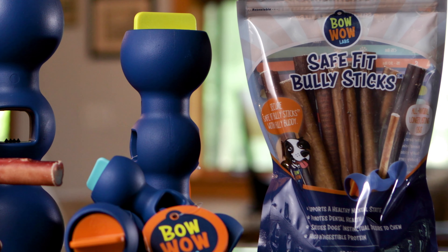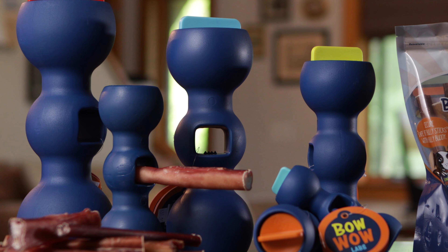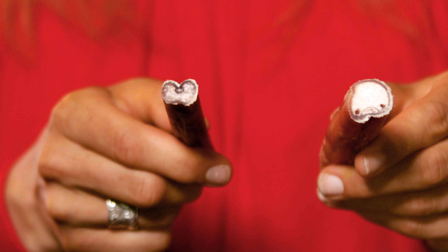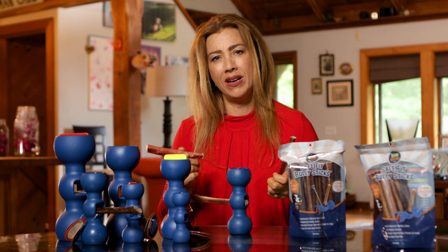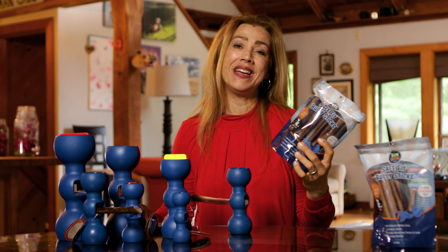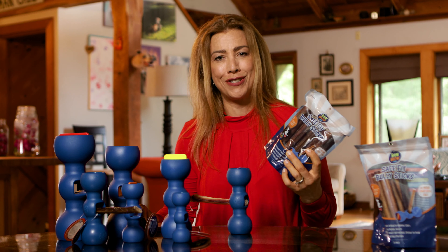Our Safe Fit Bully Sticks are hand-selected to ensure the right fit for your size Bully Buddy. We have small ones that fit the smaller size Bully Buddies and larger sticks for those larger Bully Buddies. Why is this important? Because if they don't fit, then you can't use them. Only our Bully Sticks are right-sized to ensure a safe fit in your Bully Buddy to reduce the risk of choking.